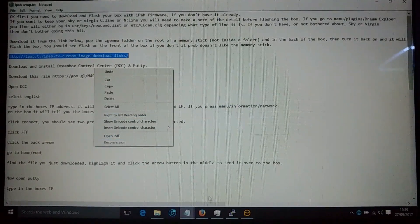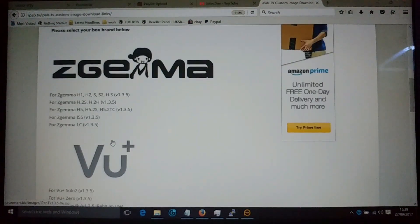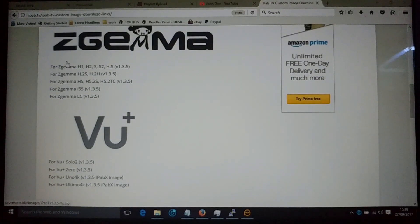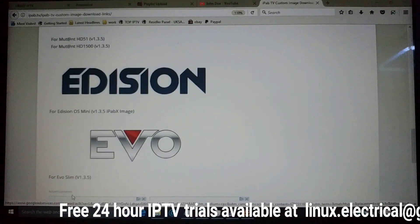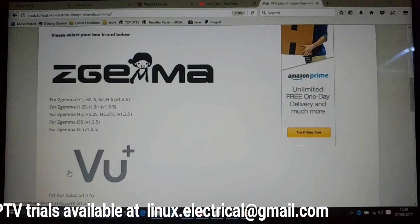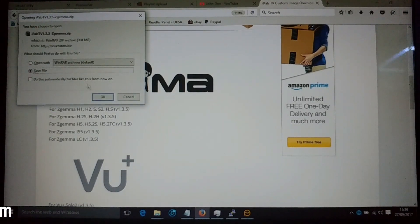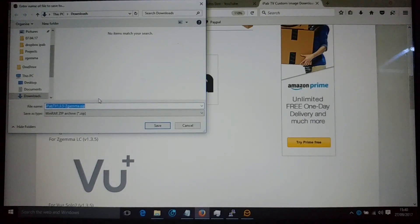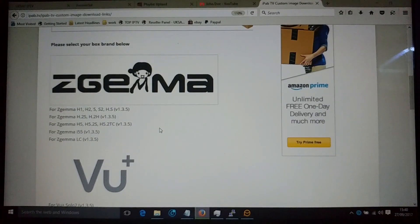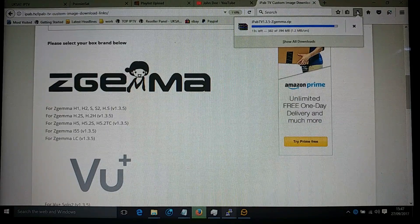Click on that link to go to the page. If you're doing it through Google, you'll need to click on 'Download Images'. Select the firmware for your box — it works on all the Z Gemmas and a selection of VU, Mutant, Edison, and Evo boxes. We're going to do Z Gemma, so click on the logo and save the file. Don't click 'Open File' because it won't work — it's not a file designed for a computer.